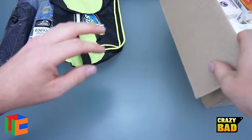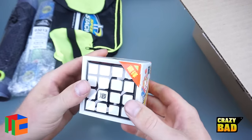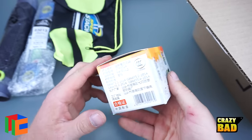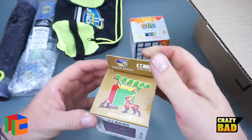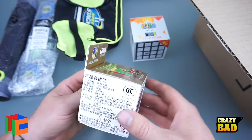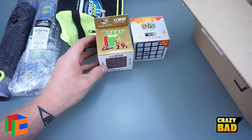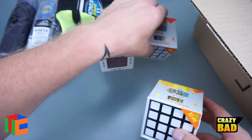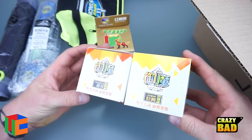Wow, look at all of these cubes in here! So this is a 4x4 Kung Fu Cube. This one here — I think this is the new 6x6 that came out, I can't wait for that one. And this one is a Kung Fu Cube 4x4 as well, but a different one — that's for sure.